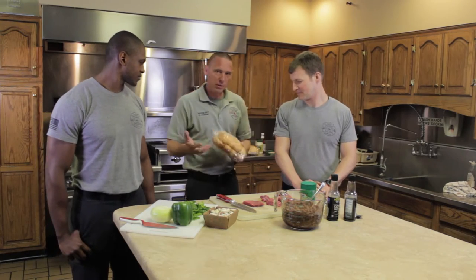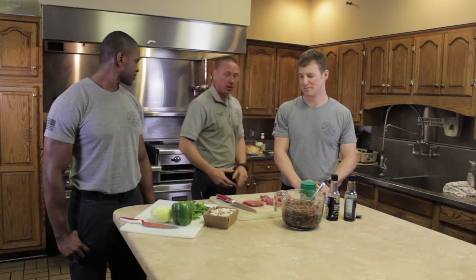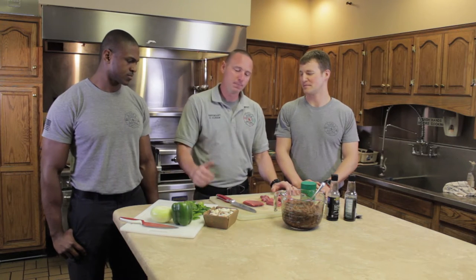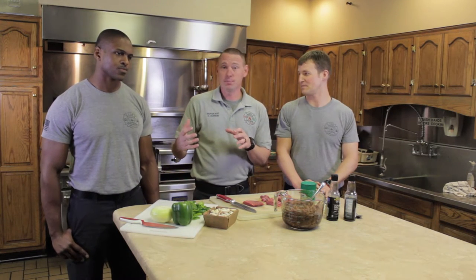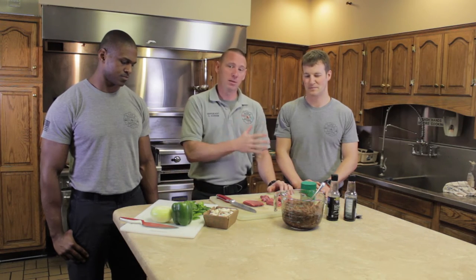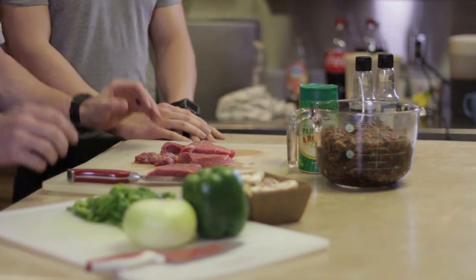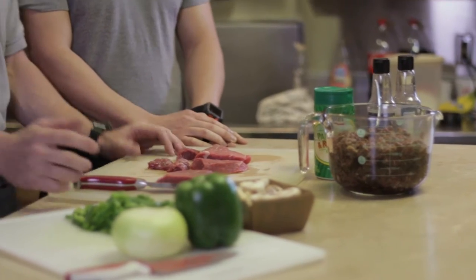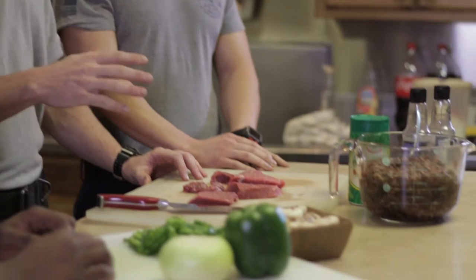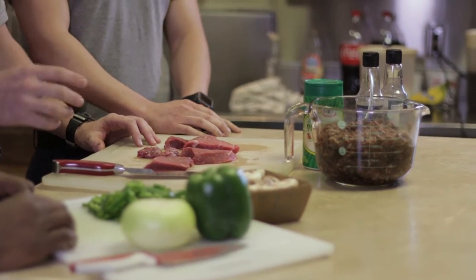I'll cook all the fixings together — all the vegetables in one skillet and the meat on the flat top — and then guys can mix and match as they go, put their own cheese on it and make it their own. A lot of it's to taste; this is something that every time I make it, it's a little bit different. Personal preference: I like to go ahead and cut my meat up a little bit early and get it marinated to really get those flavors to soak in.